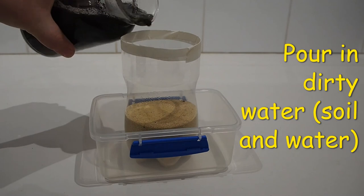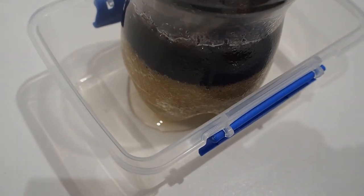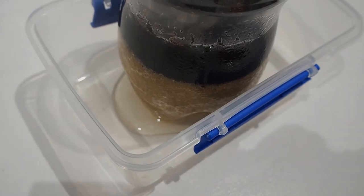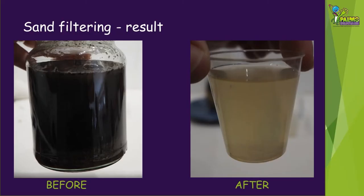Pour some of the dirty water into the top and then watch the clean water filter out. The sand has definitely made a difference to the dirty water and it is much cleaner after it is filtered through the sand.